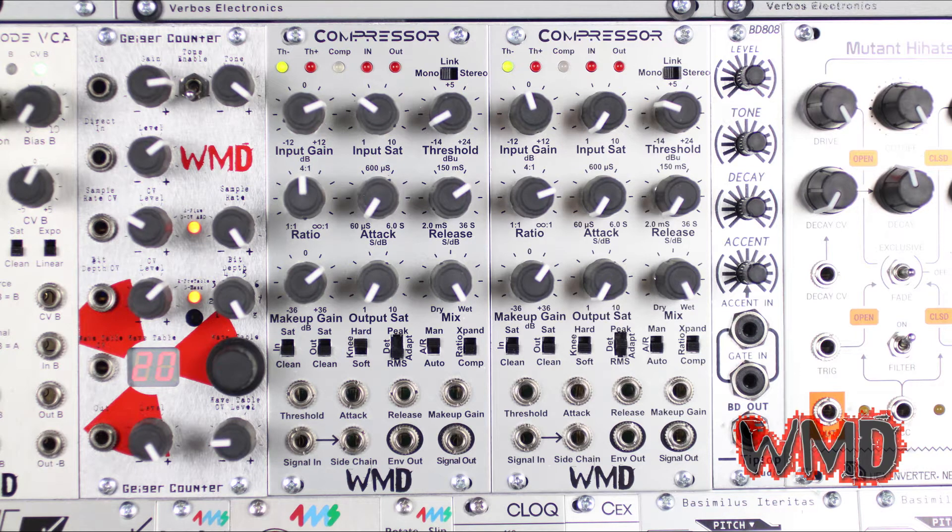The attack and release settings are extended a bit more than most common compressors. They can react faster than audio rate as well as much slower than most compressors. They are labeled in time per dB, which means the time it takes for the compressor's output to change 1 dB. When sidechaining, it controls how fast the compressor will recover from ducking.